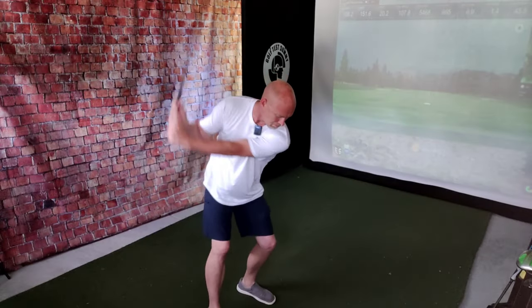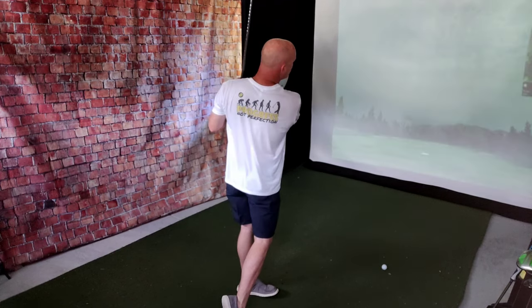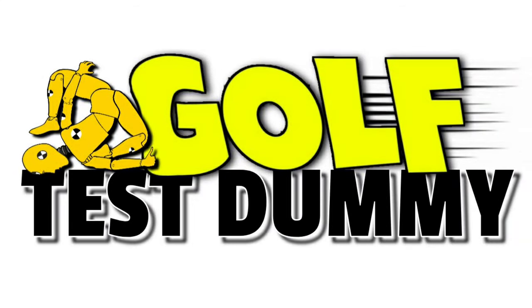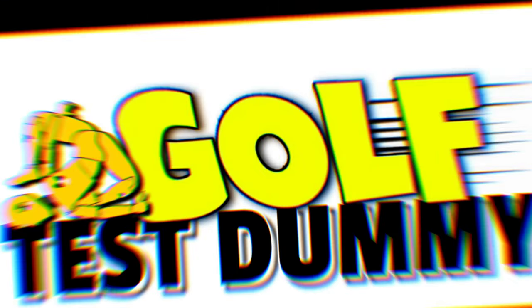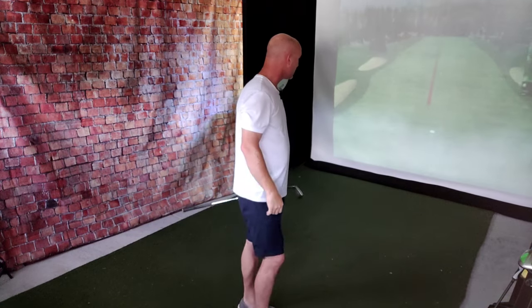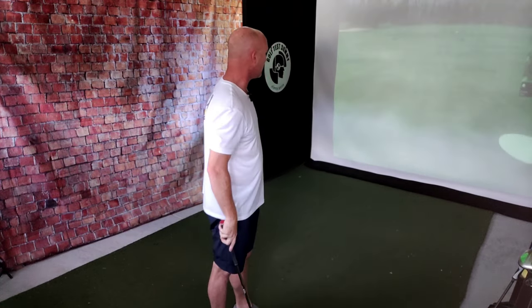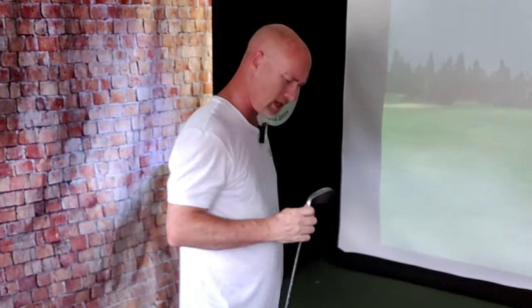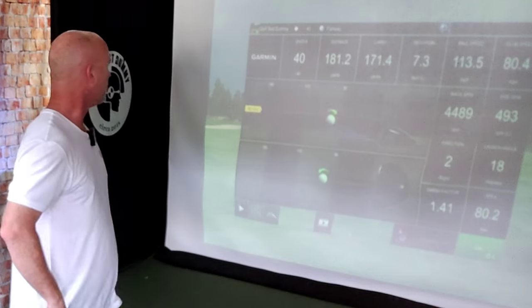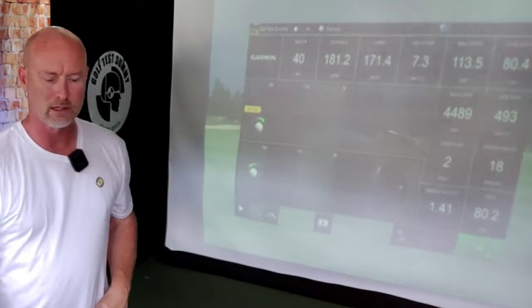To lift or not to lift? That's today's question. That's flying way out there. What's in my hand? Still a seven iron. Carry of 172, total distance of 182.